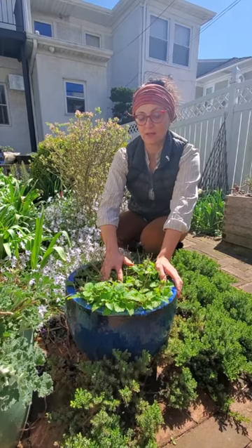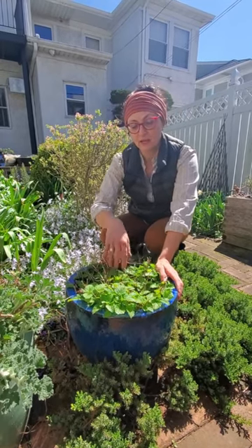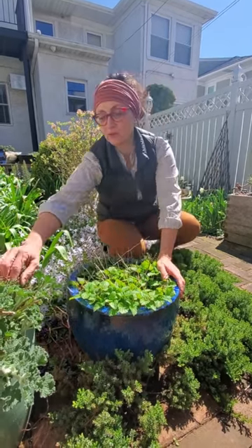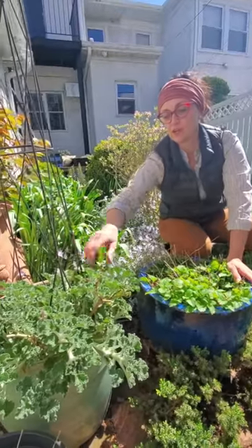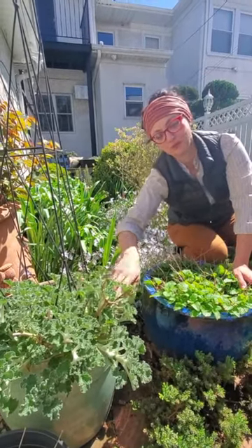I'm here in my garden in Brooklyn. I grow a lot of herbs here, both in pots and in the ground. This is lemon balm, which is great to grow in a container or in the ground. This is horehound, which is an herb that was used a lot for sore throats and as a medicinal. It's one of the bitterest herbs known to man.